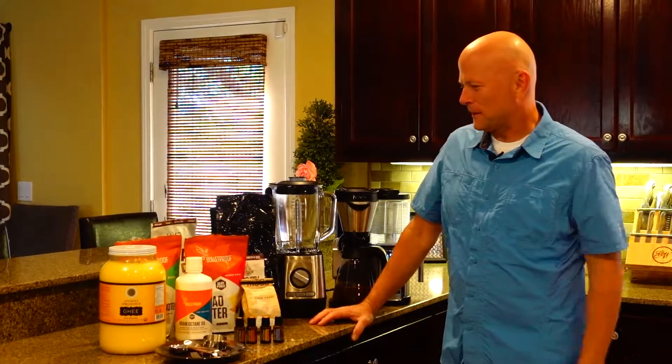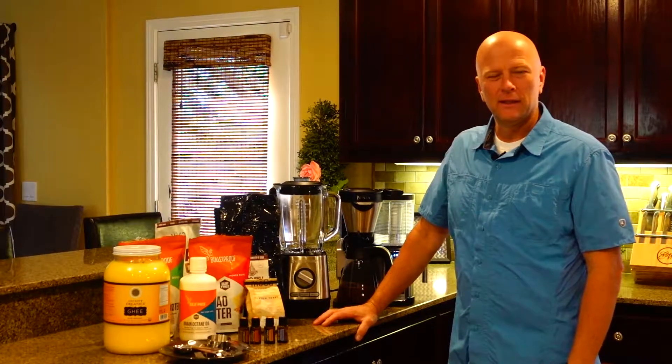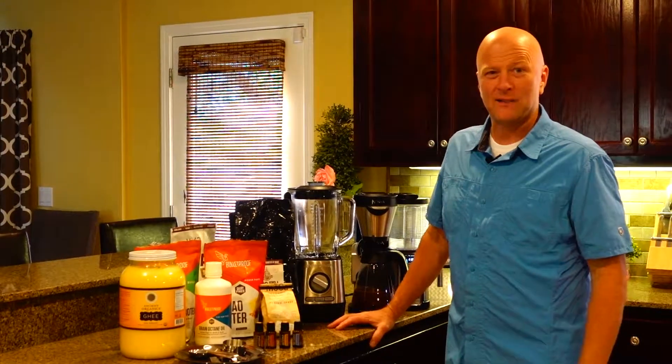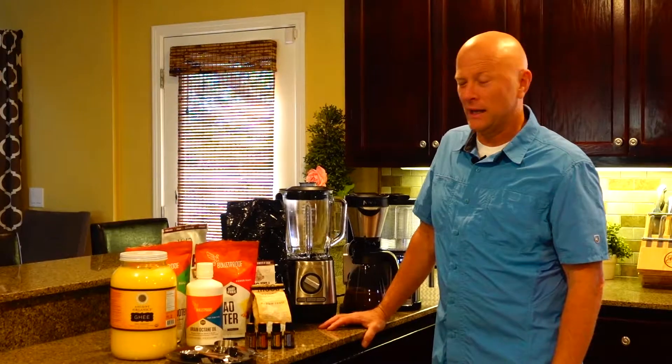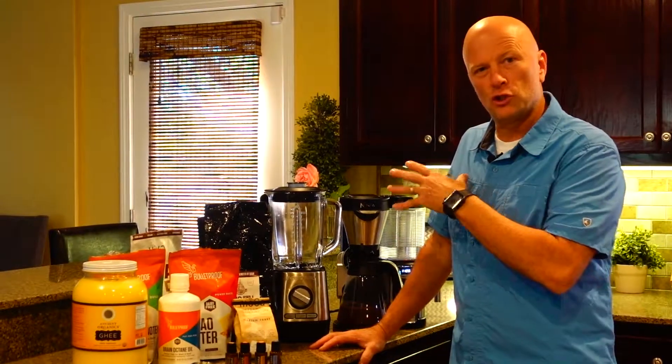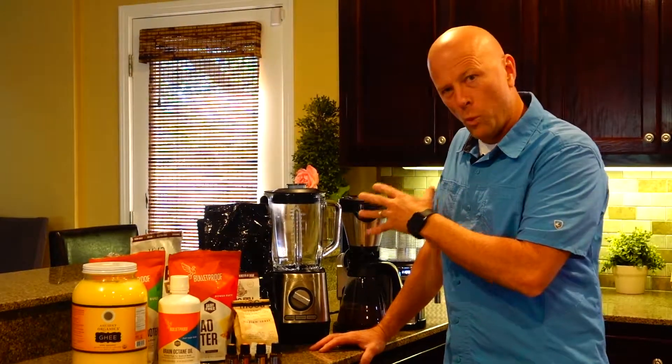Hi everyone, James from Rocks and James. Today we're going to talk about our morning fat brain brew. Because we do want a fat brain. Your brain is made almost primarily of fat, and the fats that you eat will help that brain. That'll be a subject for another video, but really what we want to do is just show you what I use and how I make it.